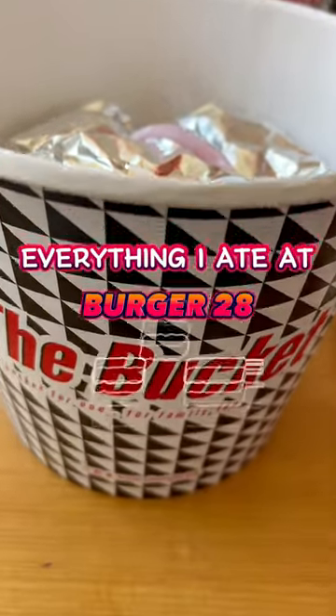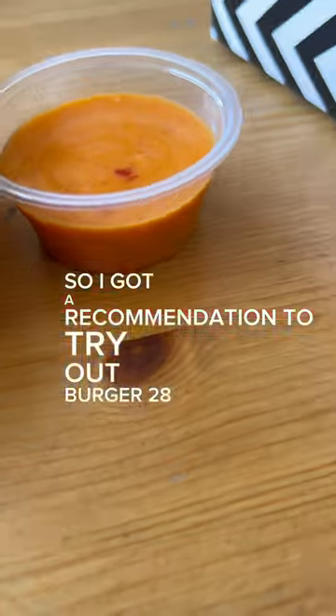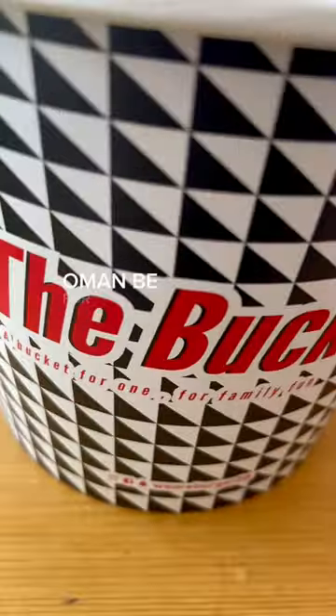Everything I ate at Burger28 — Dubai food review. I got a recommendation to try out Burger28. Started off with some mozzarella dippers, which come with a special sauce and chips.